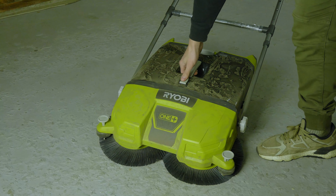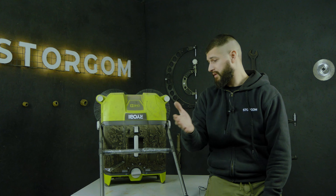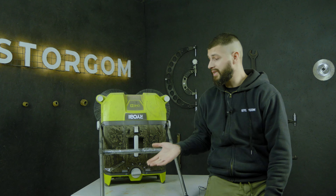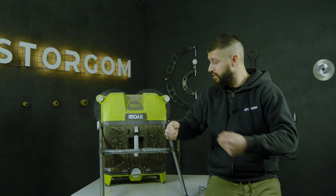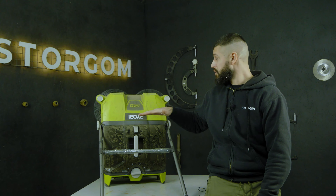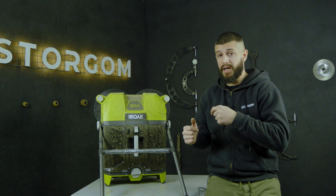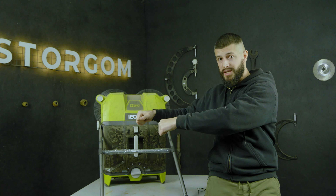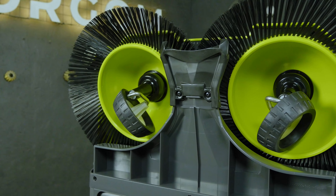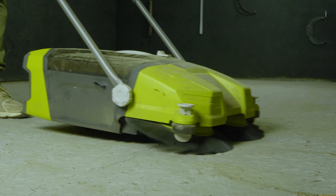The fourth plus is the large 17-liter container. I just cleaned about 30 square meters and it was only about 10 percent full — so you don't need to constantly stop and empty it. The fifth plus is that you can work right up to the wall or even into corners. The sixth plus is that when you need to maneuver near a wall, you can do it easily thanks to the special front wheels that swivel, allowing the machine to turn without leaving any marks.